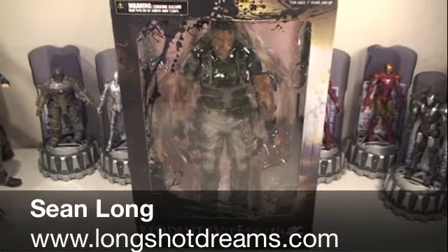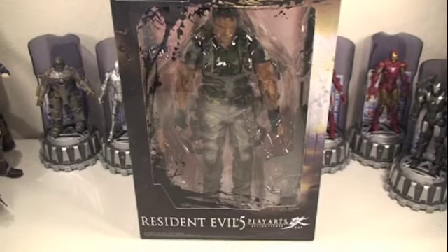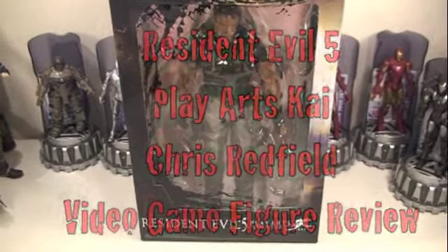What up Resident Evil fans, this is Sean Long of LongshotDreams.com bringing a new Resident Evil toy review, this time of the Resident Evil 5 Play Arts Chris Redfield.